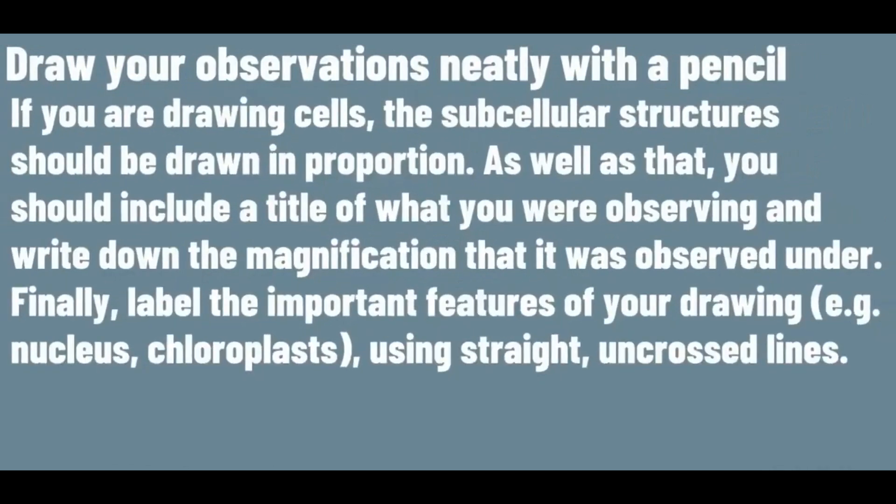If you are drawing cells, the subcellular structures should be drawn in proportion. As well as that, you should include the title of what you were observing and write down the magnification that was observed under. Finally, label the important features of your drawing using straight, uncrossed lines.